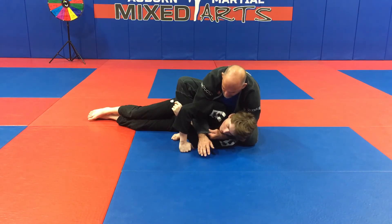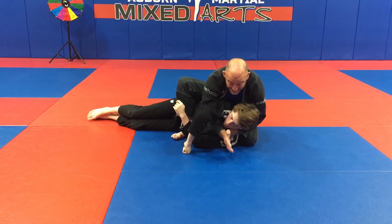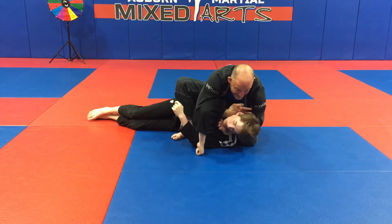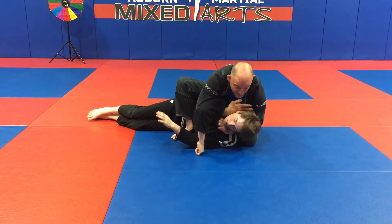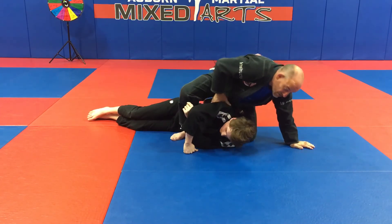I'll do three fingers because my fingers are fat. I reach out like I'm giving somebody a high-five, pull it nice and tight to his neck, go right in front of his nose, scrape his nose, bring it behind his neck, and guillotine him again. The most important part of this position is posturing up — two options for the choke.